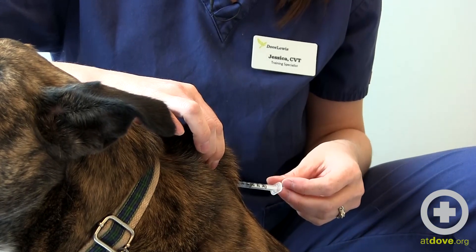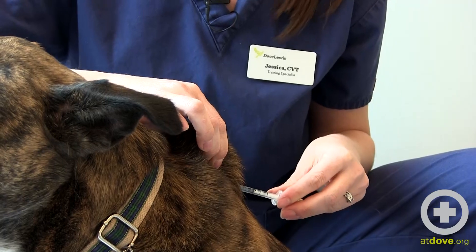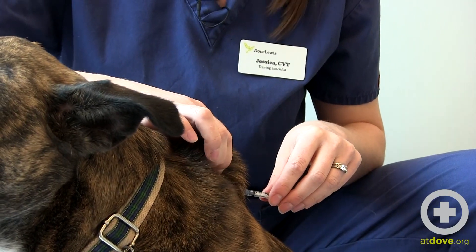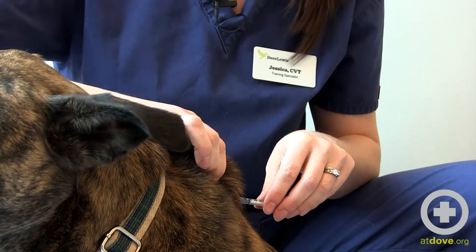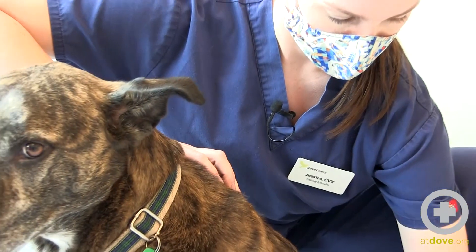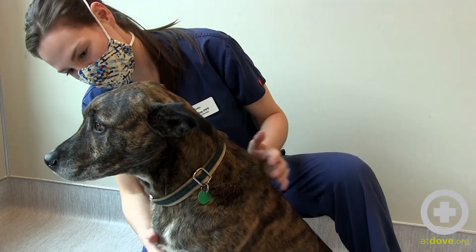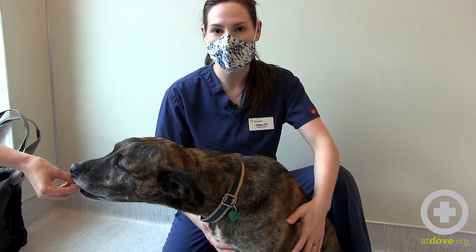Insert your needle into that tented skin and draw back just to make sure you don't have any blood — if you do, you may have hit a small vessel and you'll want to start over. I see no blood at the end of my syringe, so I'm going to inject slowly, pull my needle away, and give him a little praise for doing so good. And that is how you give insulin to a dog.